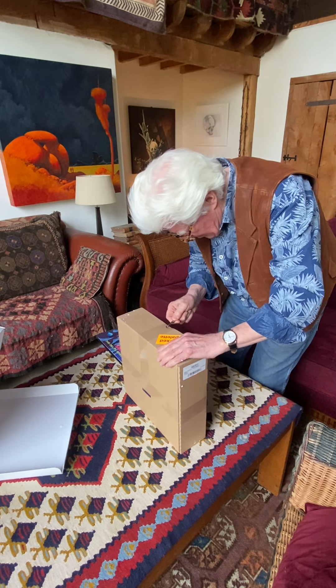Brilliant — Inside Out Music on Sony — fantastic job.